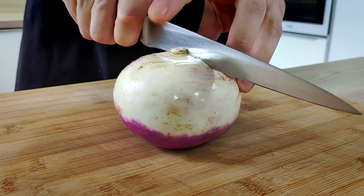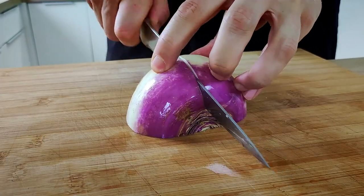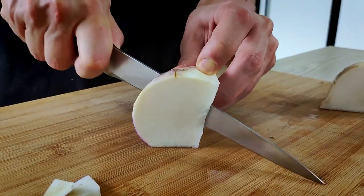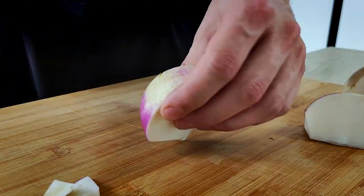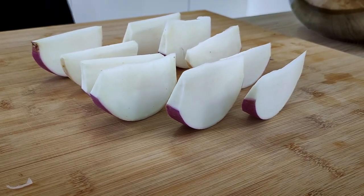The next vegetable I want to use is turnip. This is a very cheap vegetable as well, and I think it's going to go very well with this dish. I'm going to cut it into smaller pieces which I can use for my plating, but if you want you can experiment with different shapes.